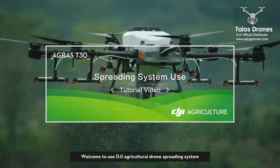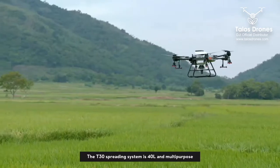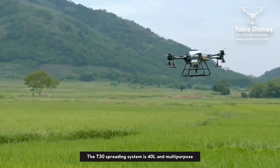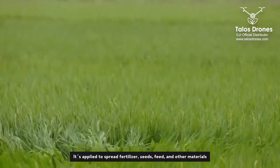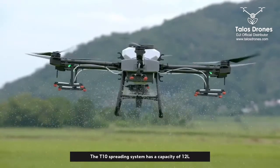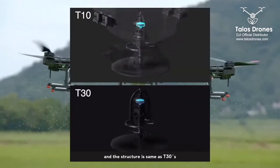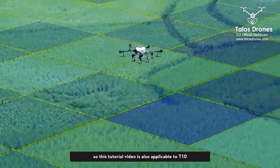Welcome to Yu's DJI Agricultural Drone Spreading System. The T30 spreading system is 40L and multi-purpose, applied to spread fertilizer, seeds, feed, and other materials. The T10 spreading system has a capacity of 12 liters and the structure is the same as the T30's, so this tutorial video is also applicable to T10.